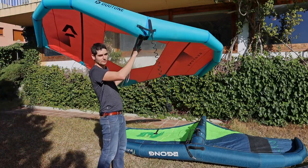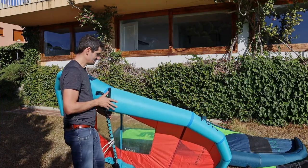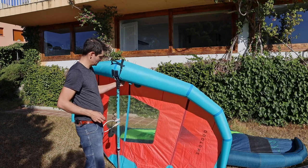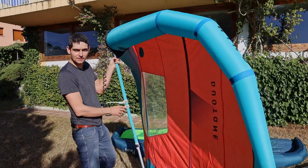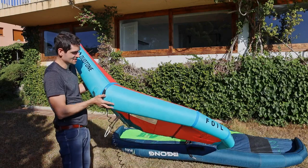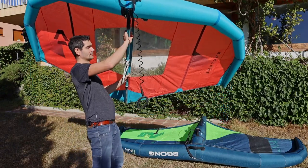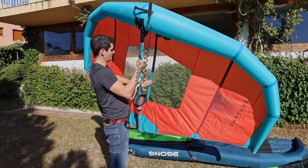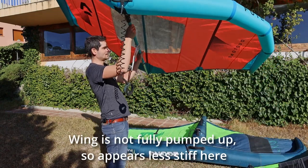Now we come to the smallest wing of my quiver: the Duotone Foil Wing, four square meters. It works with this boom. I got it second hand — it's in pretty good condition, but it's an older wing from 2020, one of the first ones that Duotone made and released. It has a special construction without a main strut. From a preparation perspective it takes less time to pump up, which is nice. If you're a windsurfer you'll like the feeling of the boom — it's very familiar — and it has bars inside the wing that give it its stiffness.